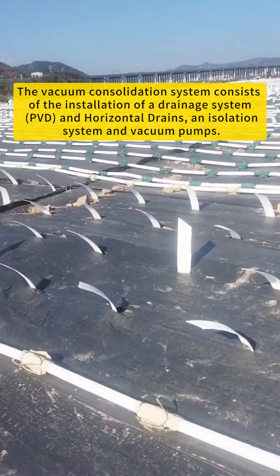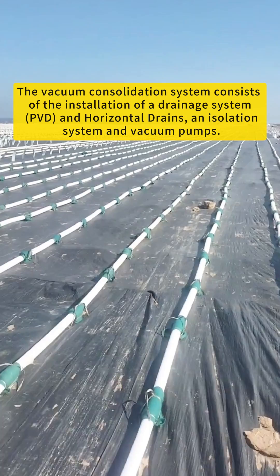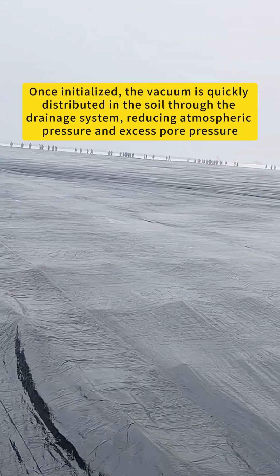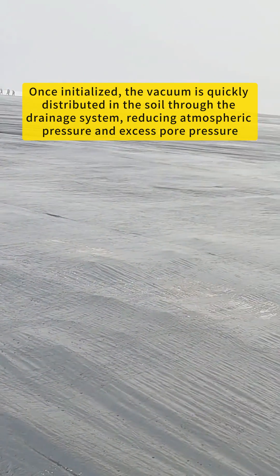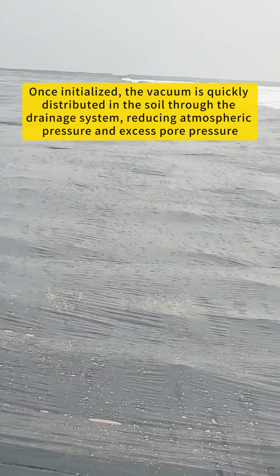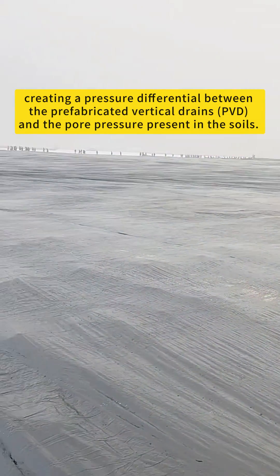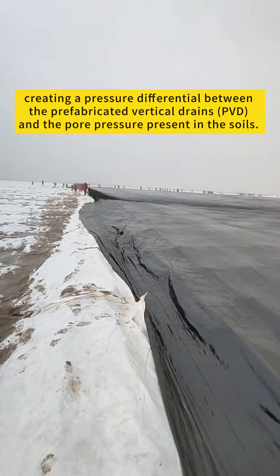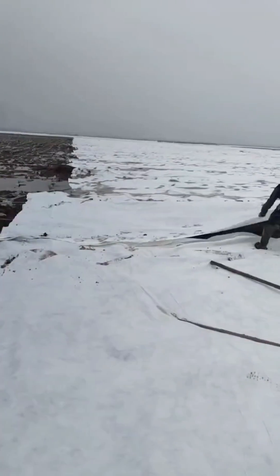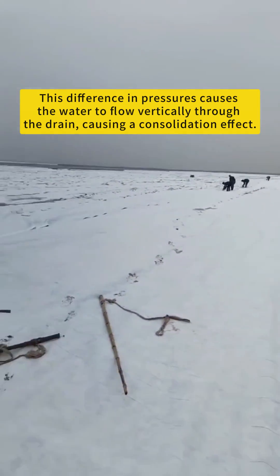The vacuum consolidation system consists of the installation of a drainage system — PVD and horizontal drains — an isolation system, and vacuum pumps. Once initialized, the vacuum is quickly distributed in the soil through the drainage system, reducing atmospheric pressure and excess pore pressure, creating a pressure differential between the prefabricated vertical drains (PVD) and the pore pressure present in the soils. This difference in pressures causes the water to flow vertically through the drain, causing a consolidation effect.